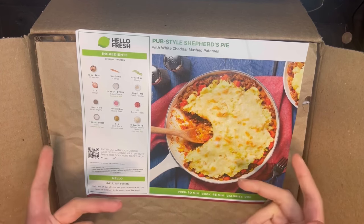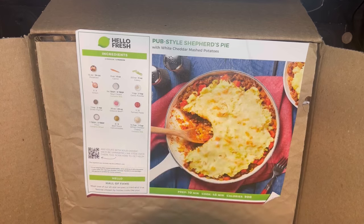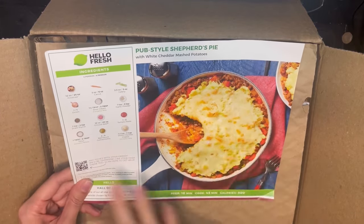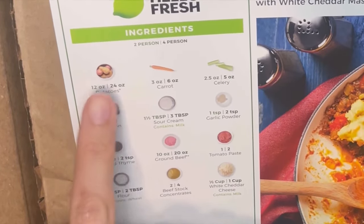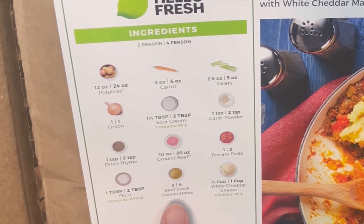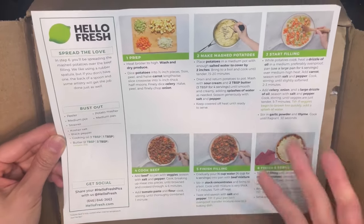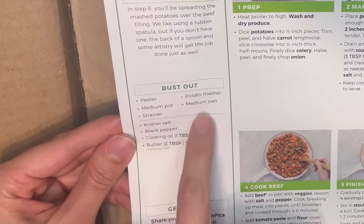I love shepherd's pie and I actually make it at home, which is why I was curious — even though this is one of the meals I'm good at making, I wondered how theirs tasted. I've had great shepherd's pie and very mediocre shepherd's pie, so I am a snob about it. The ingredients include potatoes, carrots, celery, onion, sour cream, garlic powder, thyme, ground beef, tomato paste, flour, beef stock, and white cheddar cheese. The recipe card also tells you to have a peeler, a pot, and a pan ready.